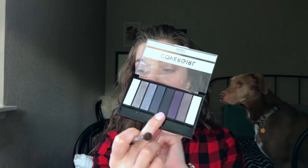So far so good — those are actually blending really really well, I'm very excited about that. I'm gonna stick with the same brush and go into this matte black and just kind of deepen up the outer corners.